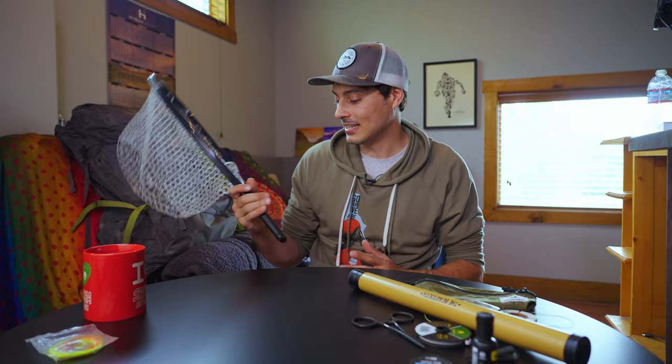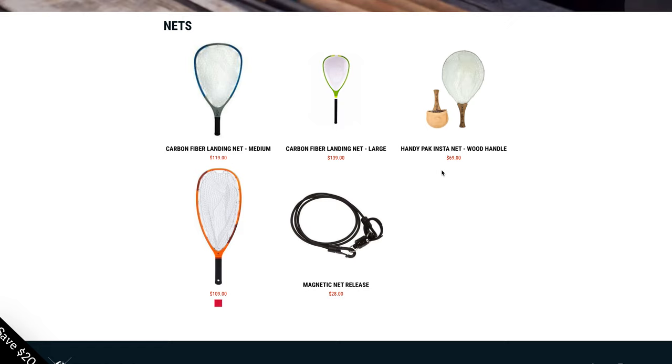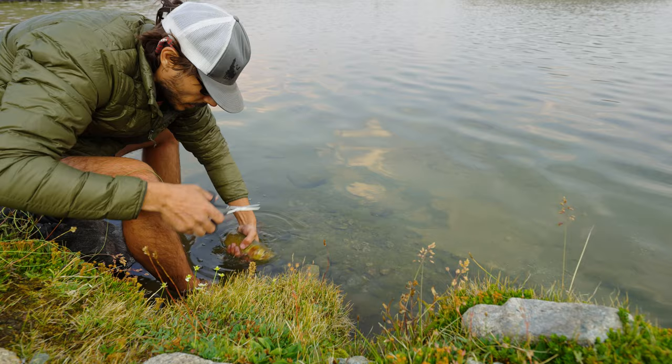You might be wondering about a net. I do have the tenkara net — it's made completely of carbon fiber, but it's pretty big and still a little heavy at about 12 ounces. This is the smallest one they sell, and I find myself leaving it at home a lot. I just take the fish out by hand. If you want a net they have nets and bags, but I don't really see a use for it when backpacking.